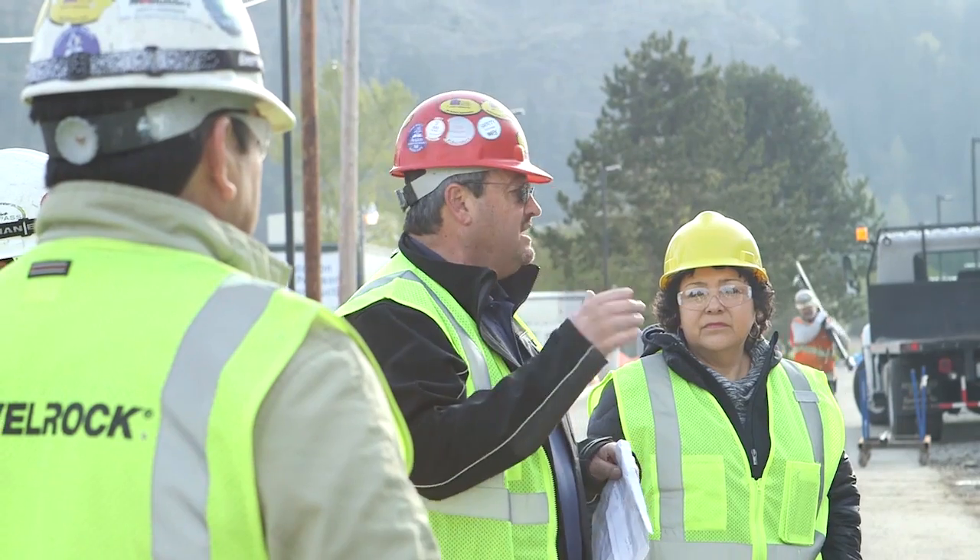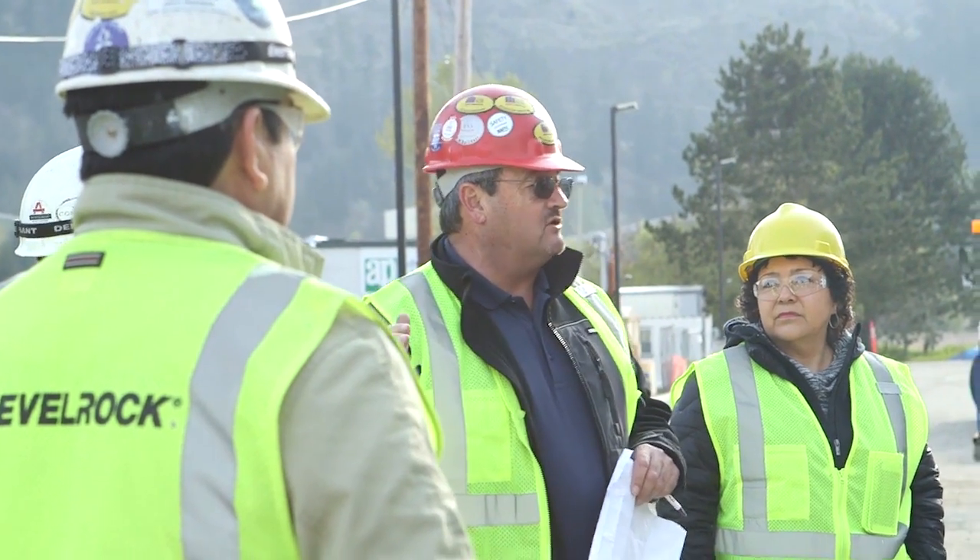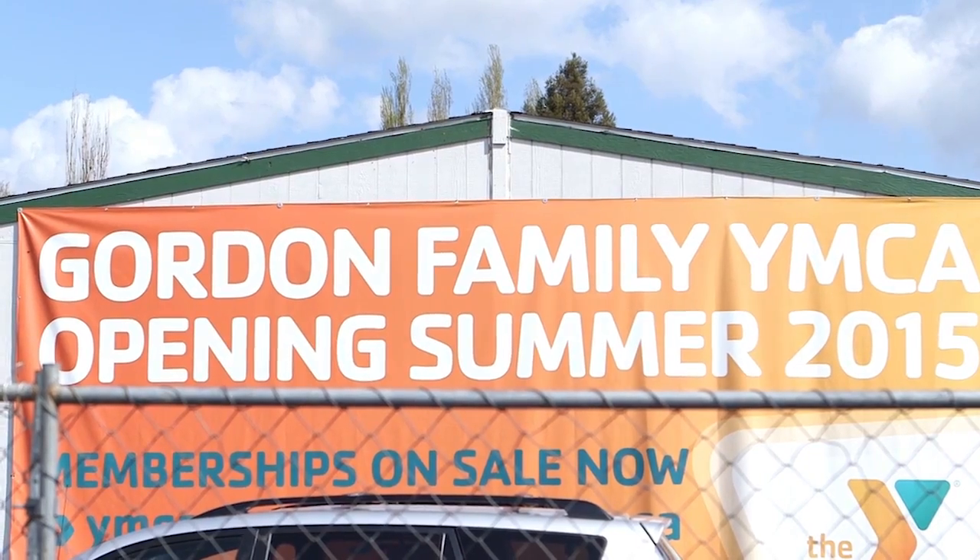To have USG products on this type of project really makes us feel good. We're very proud to be able to participate in something like this. YMCA brings leadership to our youth, brings opportunity, diversity — these are the same things that USG brings to the construction industry.